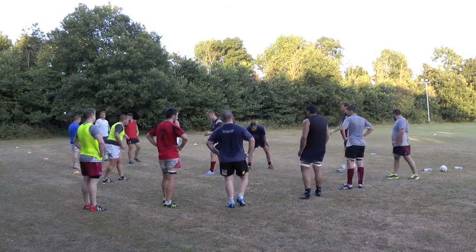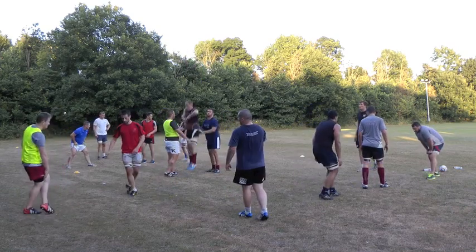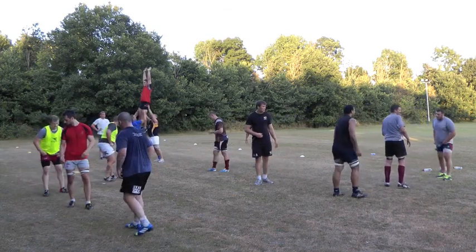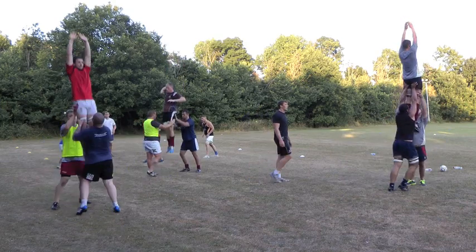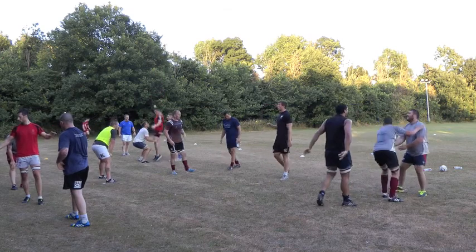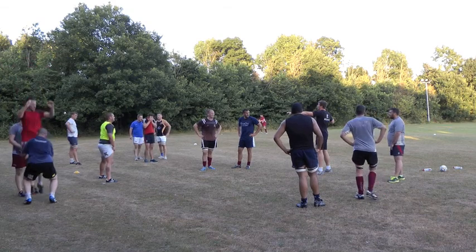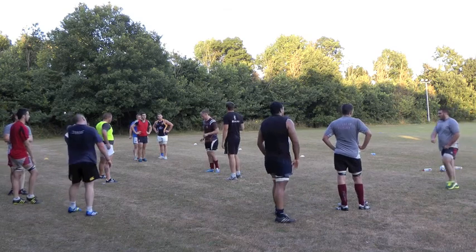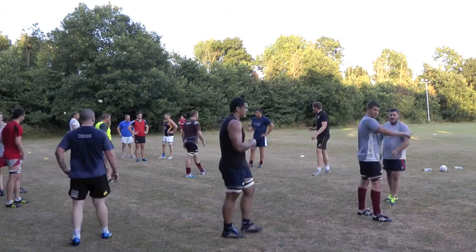In your own time just run through that. Jumper, make sure you get a set and talk to your lifters. Okay lads, so once you've done a couple of them, you can do the ones where one prop's on his own at the front and you've got the jumper and the second prop moving on to him. Remember front guy, you've got to be strong and really attack that lift to stop yourself from getting pushed backwards.